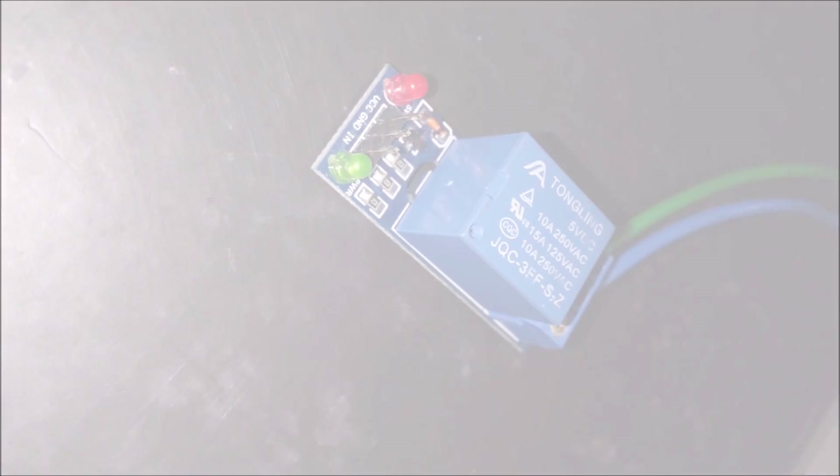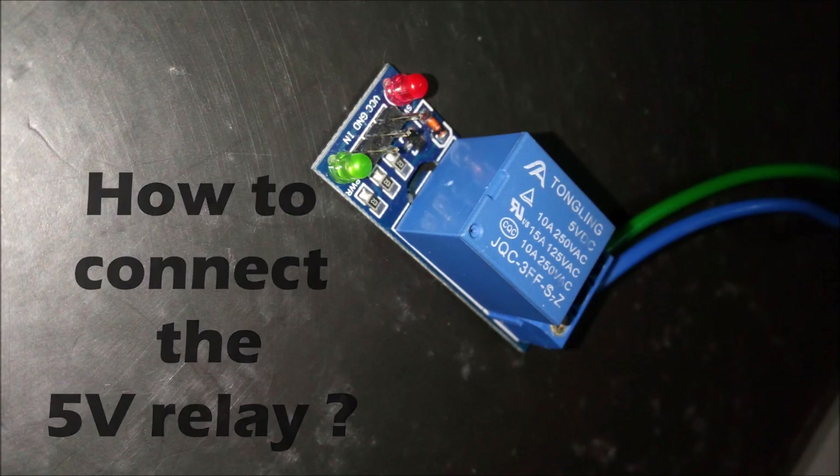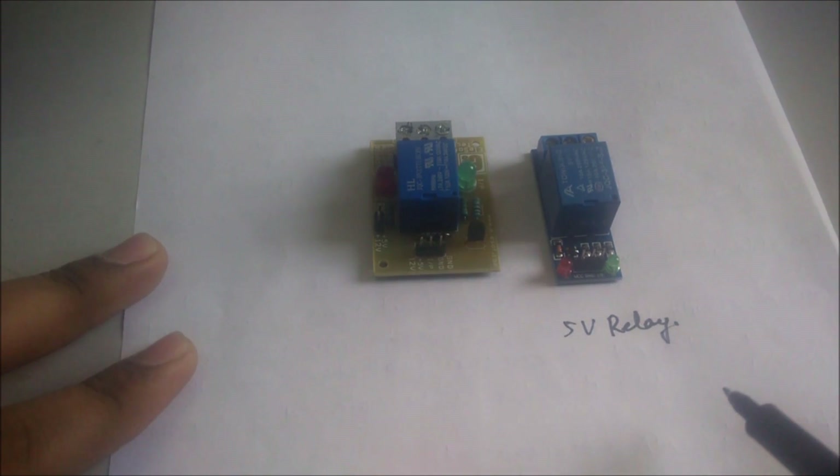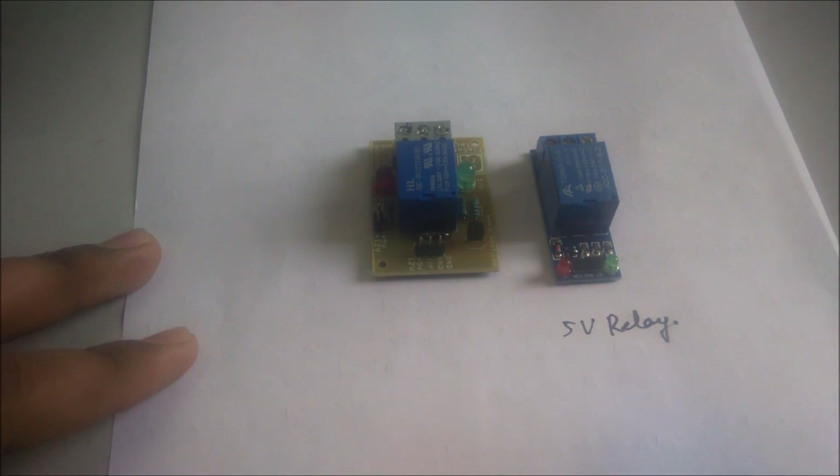Welcome to the Nissan innovation. In this video, I will tell you how to connect the 5 volt relay with your 8051 development board and with your fan or tube light.